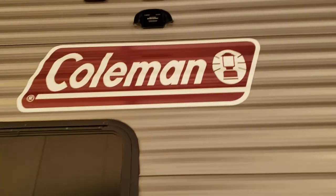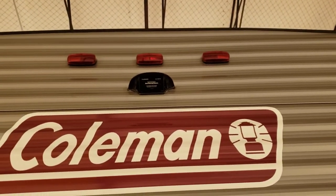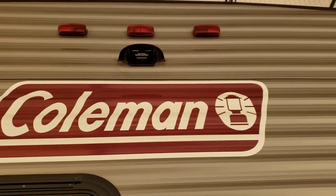Video walk on Coleman. First things up, you're pre-wired for a backup camera. You don't actually have the backup camera, it's just pre-wired for it. If you want us to, we can install the camera.